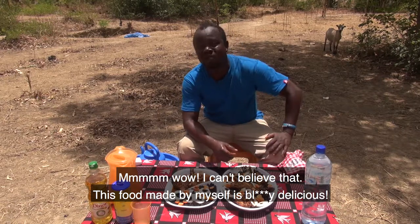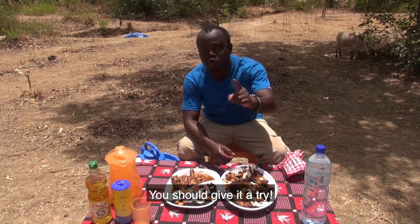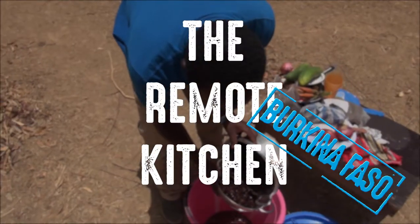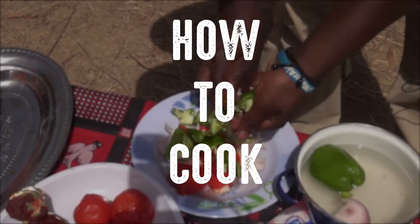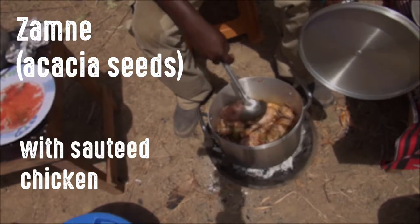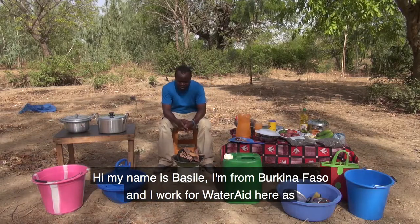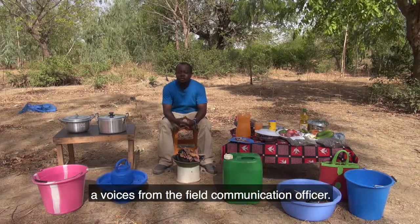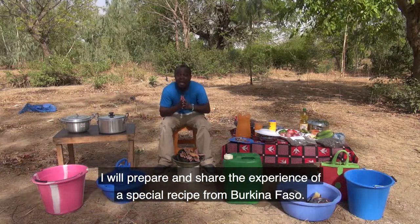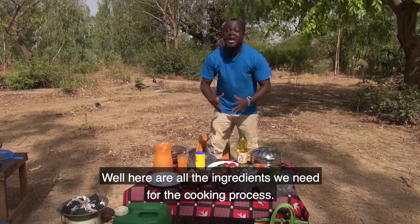Wow, I can't believe this food I made is so delicious — you should give it a try! Hi, my name is Bazile. I'm from Burkina Faso and I work for WaterAid as a voice from the field communication officer. I will prepare and share the experience of a special recipe from Burkina Faso.